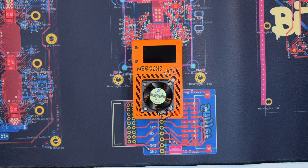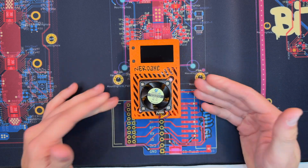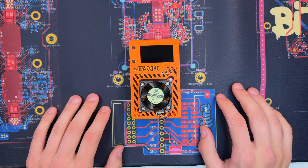Hey guys, JuanClo here. I hope all of you are doing well and having a great day. In today's video we want to take a look at the NerdX — what it can do, how it works, and what's inside. So let's get started and right into it.